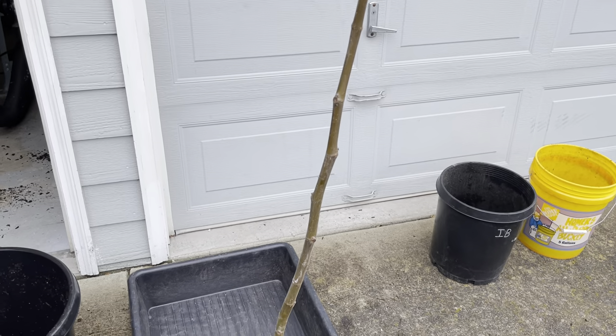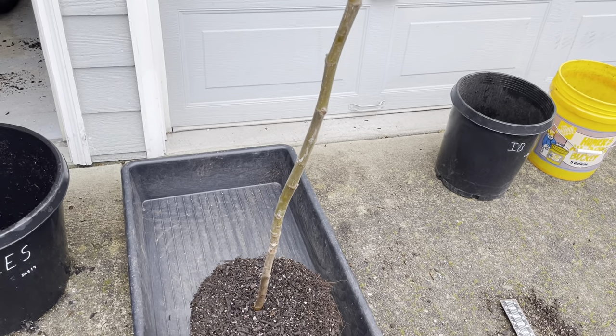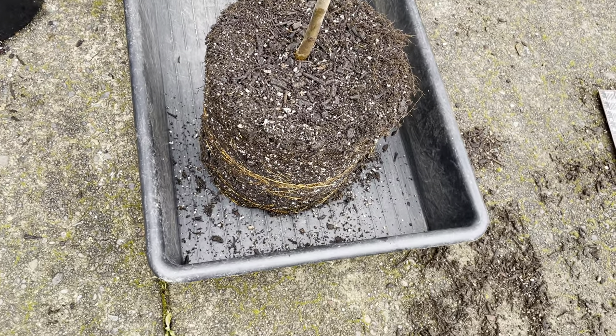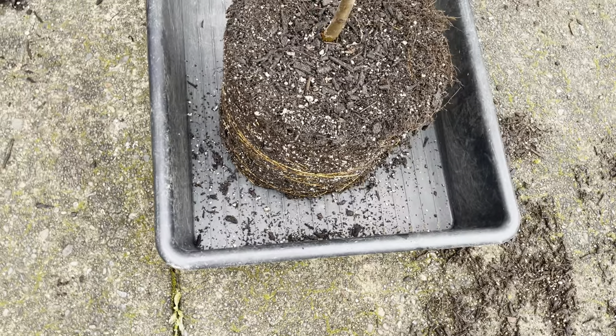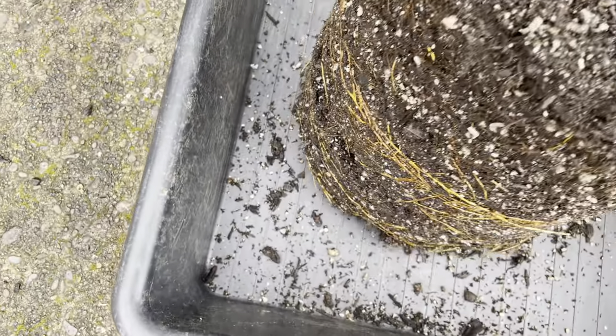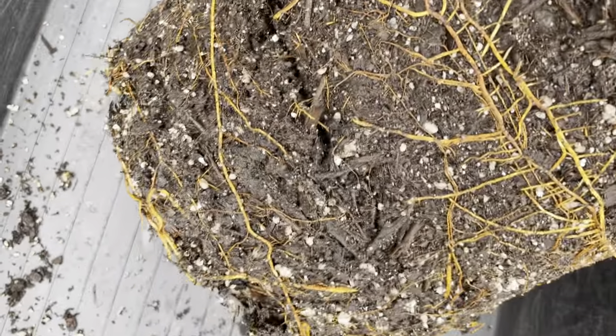Originally I was going to put this one in ground, and looking back on it, maybe this is the one I should have put in ground because it's got a better shape. So I'm going to continue to grow it like I'll be putting it in ground in the future, and maybe I'll take another cutting off the top and grow another tree of it because it's that good.